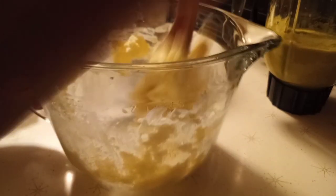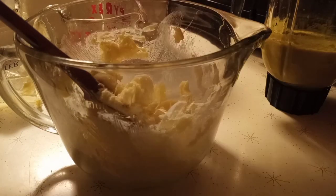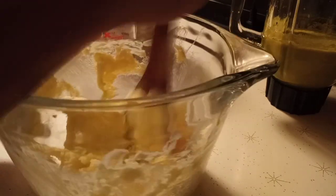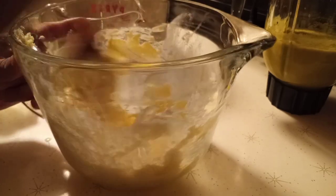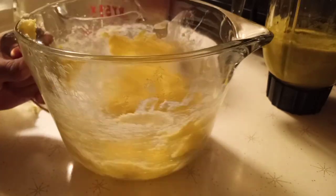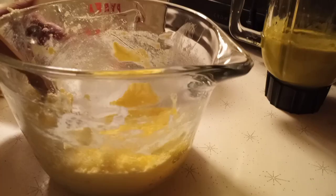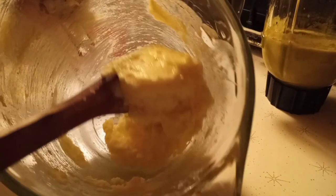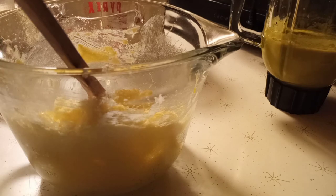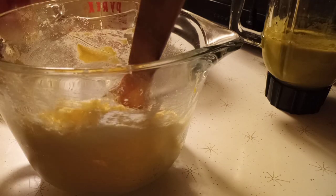You can see it's mixed now. We're gonna add one egg, just mix them together. It will be faster if you use the hand mixer, but as you can see the sugar and the butter are mixed. We're gonna add vanilla extract, just half a teaspoon, and then just mix them together.